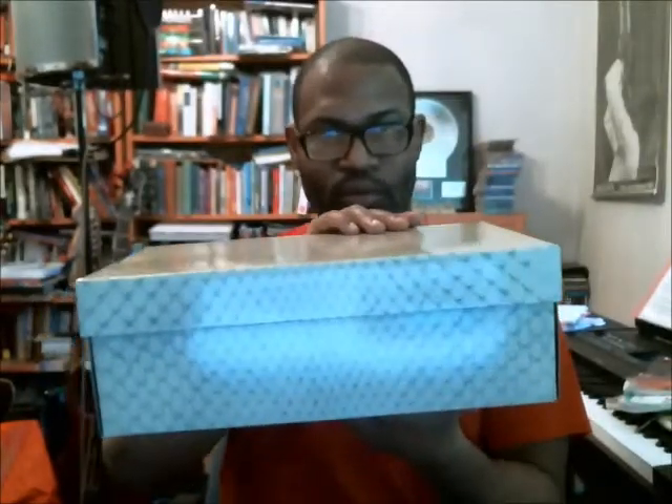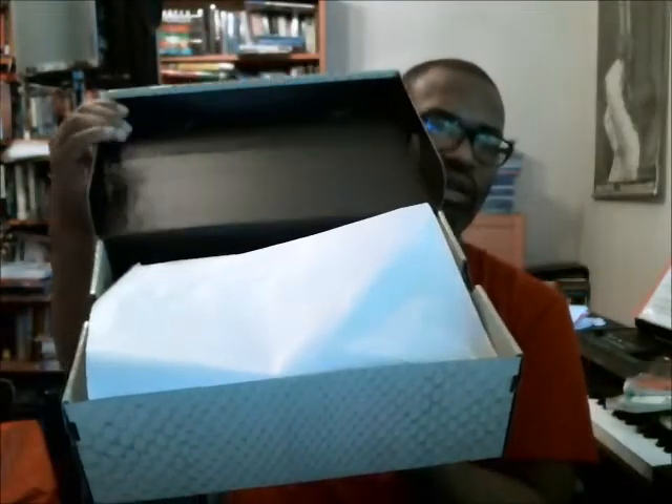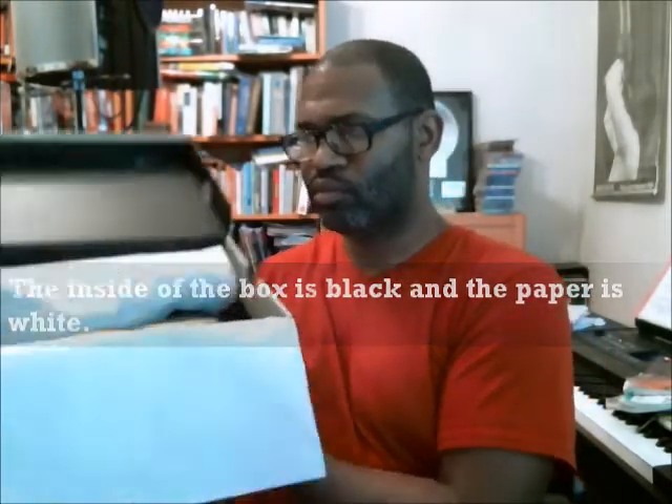Let's get ready to open it up — waiting for the camera to get back in focus. Right inside the box is black and white tissue paper. Let's put this down and pull out the shoe for you guys.